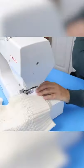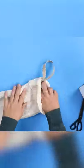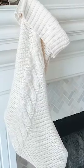You want to make sure that you create some sort of handle to hang your stocking from. I just grabbed a piece of ribbon and stitched that in place.